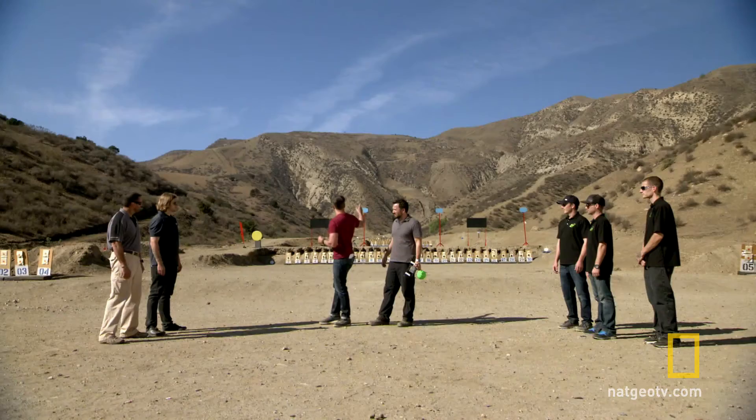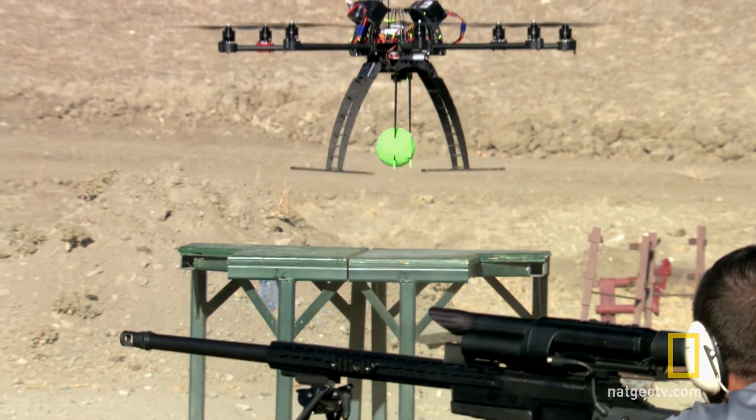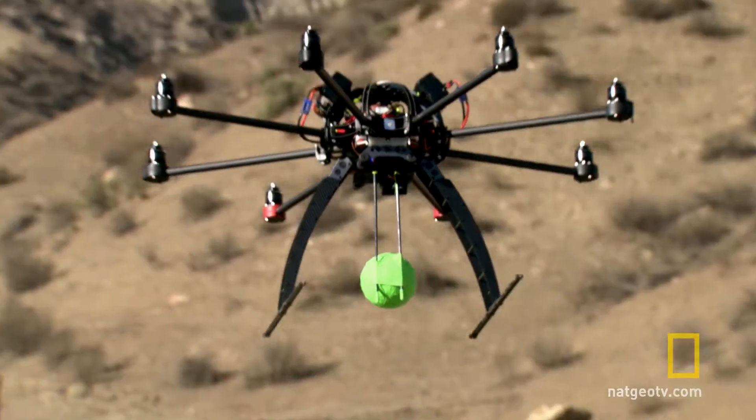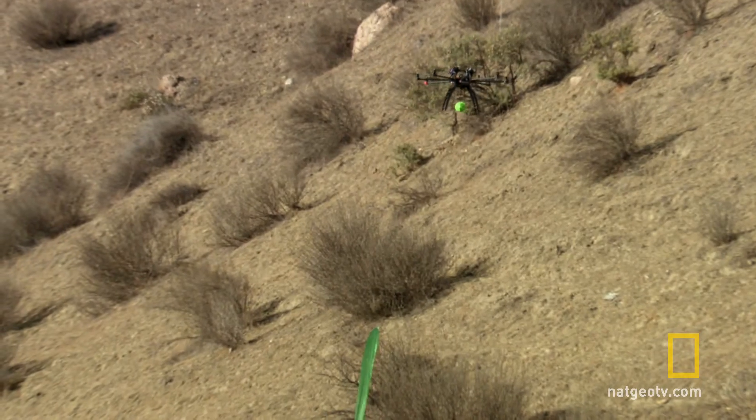TrackingPoint — simply shoot the target under the drone. Octocopter, let's see if you can dodge a bullet here. Please fly to the green flag and get ready to start the showdown. He's getting a thumbs up. We got the thumbs up. And go!